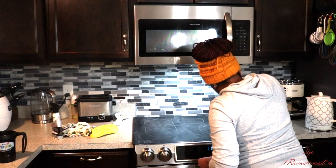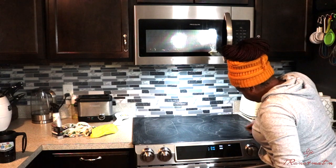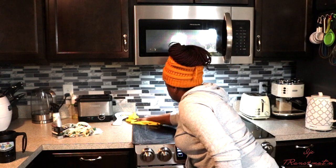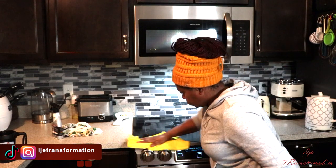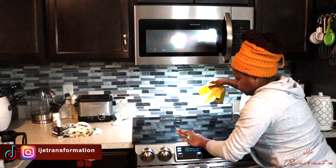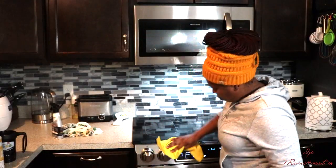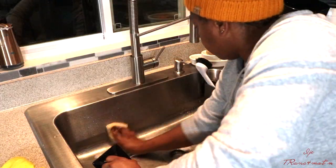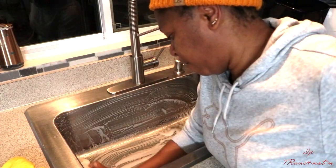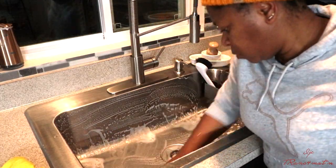I'm using my Weiman glass cooktop cleaner — I'm sure you guys have seen me use this before. I'm using that to clean my cooktop. If you're struggling to keep things neat, I advise that when you finish cooking, just clean your cooktop at once. It makes things really easy and you will appreciate it — you'll see how nice and neat everything looks and it will make you happy. Now I'm just cleaning the sink, scrubbing it down.